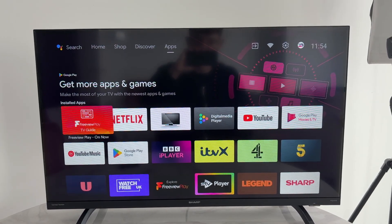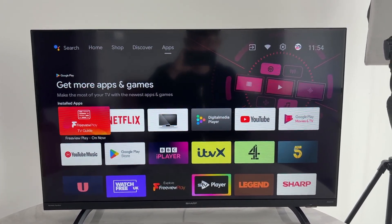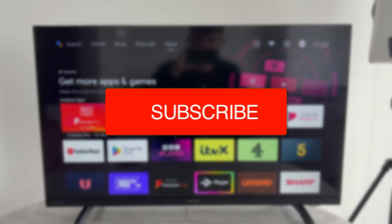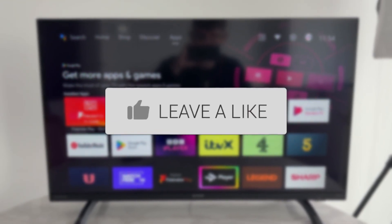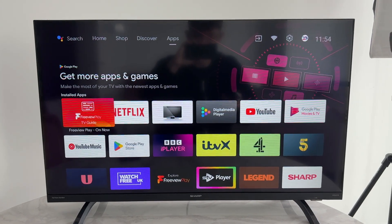We'll guide you through how to fix Android TV remote voice control Google Assistant not working. If you find this useful and it solves your problem, then please consider subscribing and liking the video. This is annoying as this feature is really convenient.